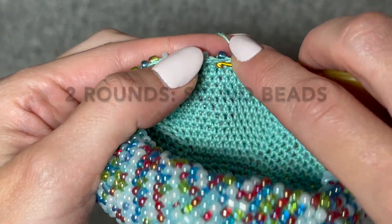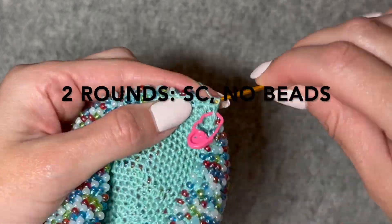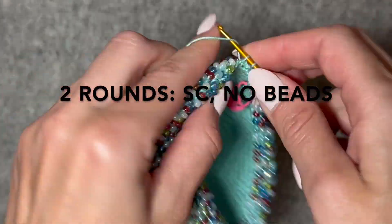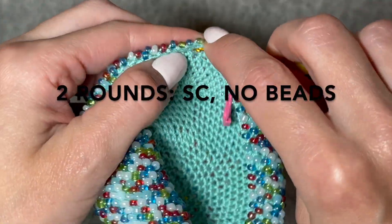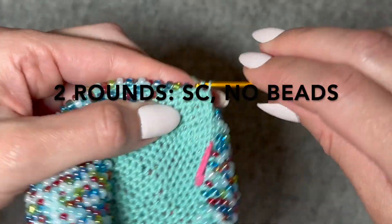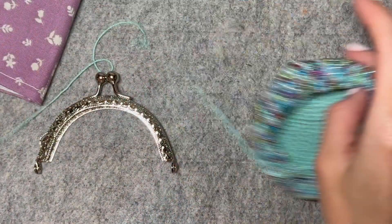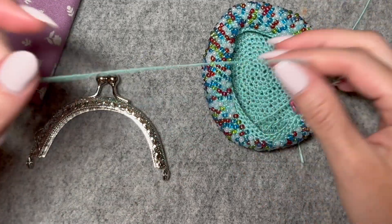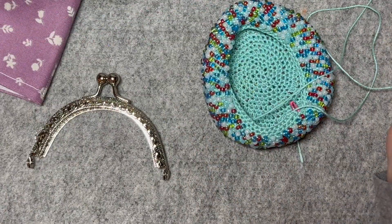Now I'm going to single crochet in every stitch around without any beads. I'm going to do two rounds of just these plain single crochets so that I have enough length to get through the channel of the clasp. We're up to the last step — I'm going to cut a very long tail that I'm going to use to attach the kiss clasp.